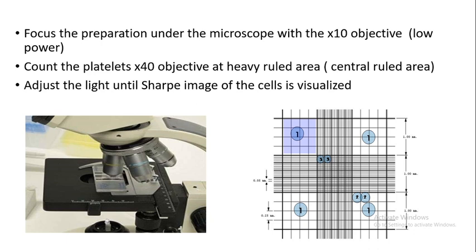Mount the hemocytometer on the microscope. First locate the grid area under the lowest magnification (4x). Turn the objective to low power (10x) and focus properly. Then turn to high power (40x), which is the objective used for platelet counting. When counting, light should be reduced. The heavy ruled area is used to count the platelets.